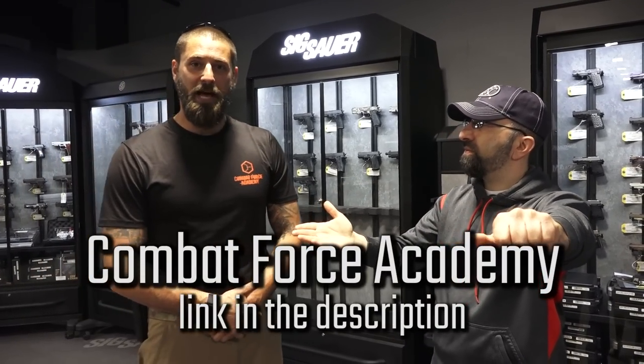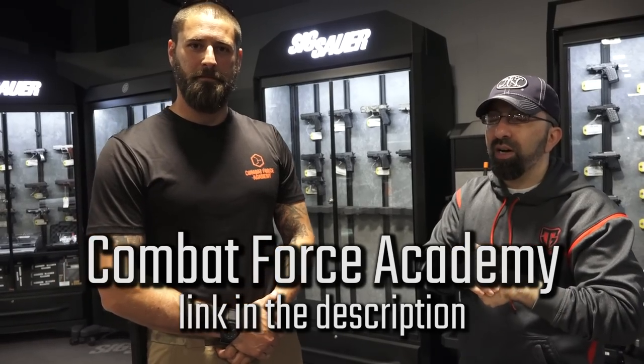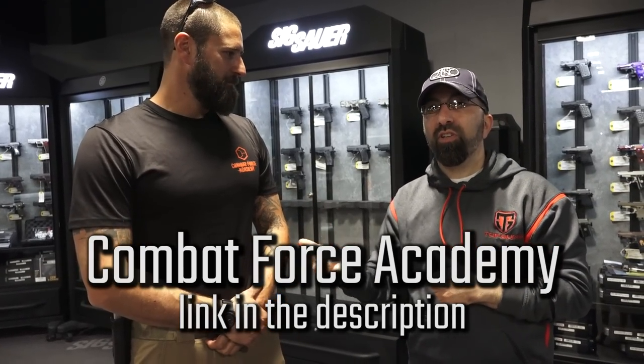That's today's quick tips. If you want to check Emory out and learn more about him, you can find him at CombatForceAcademy.com. He teaches in Colorado and is a former Israeli special forces operator, but you can also check him out here at Top Guns — we fly him in every so often to help train us and our students. You can do privates with him here or get into one of his classes. As always, thanks for watching. Take care.